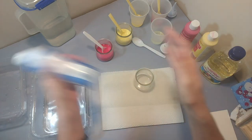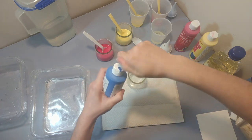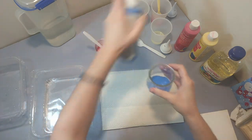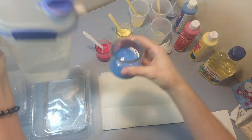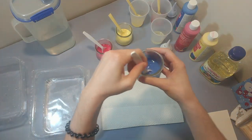I have these little containers that I'm pouring the paint into and mixing with some water — just squeezing some in and then adding the water. I don't have a specific amount or ratio for this; I'm kind of just eyeballing it.